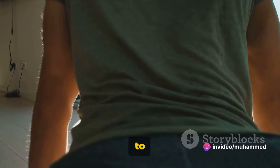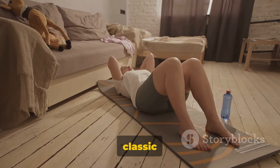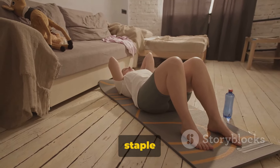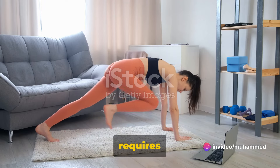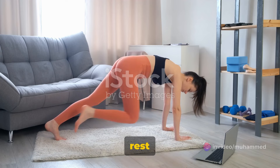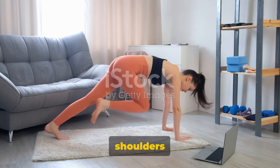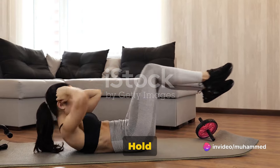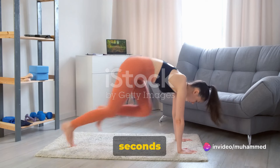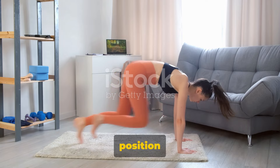Now that you're warmed up, let's move on to the fat-burning exercises. Here are the core workouts that will burn your fat away. Our first core exercise is the classic plank — a staple in any core regimen. It's simple, effective, and requires no equipment. Begin by getting into a push-up position but rest your weight on your forearms instead of your hands. Your body should form a straight line from your shoulders to your ankles. Engage your core by sucking your belly button into your spine. Hold this position for at least 30 seconds to 1 minute. Remember to breathe steadily and maintain a neutral neck and spine position throughout.